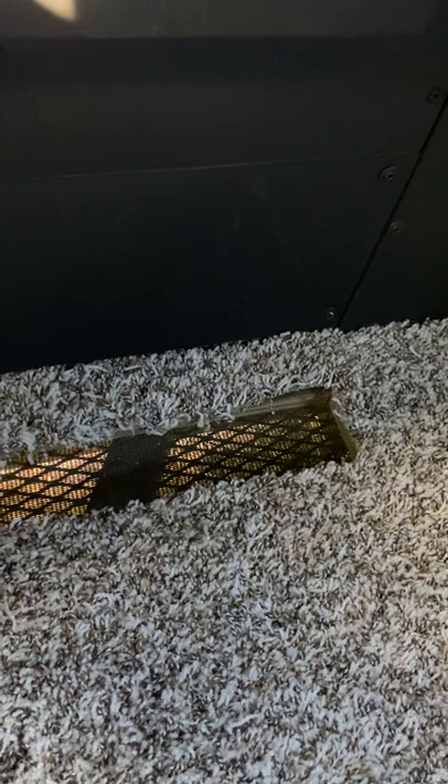Under every window except the door side there's a vent in the floor. That way you can just pull these out during summertime to let it breathe a little bit, then just pop them right back in.